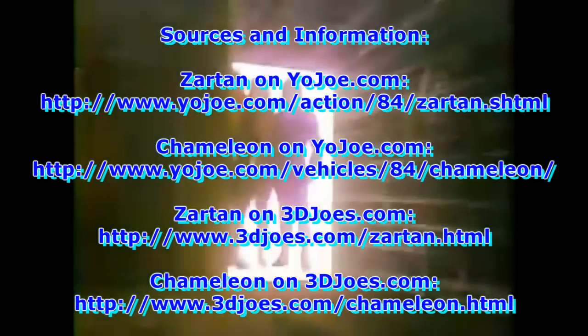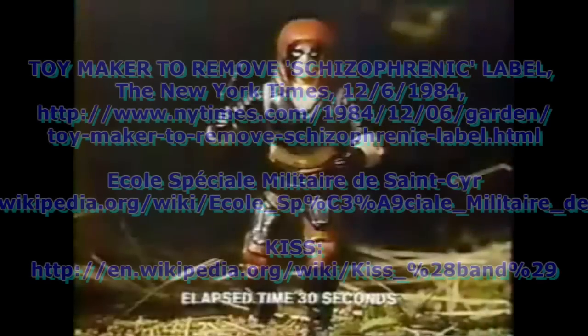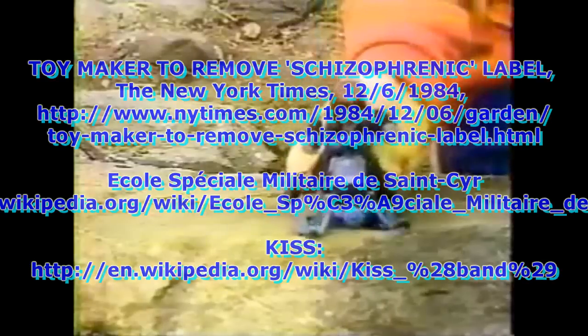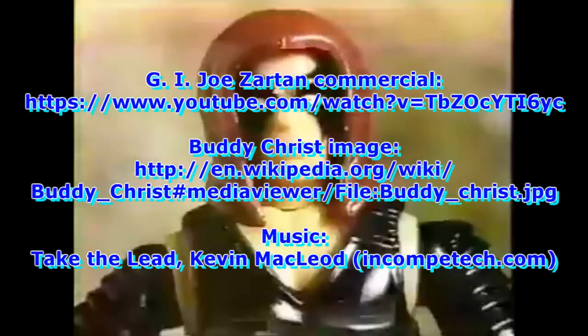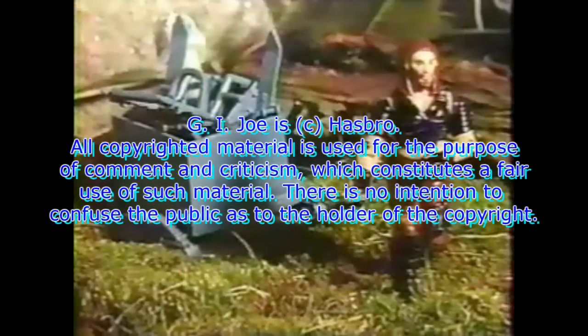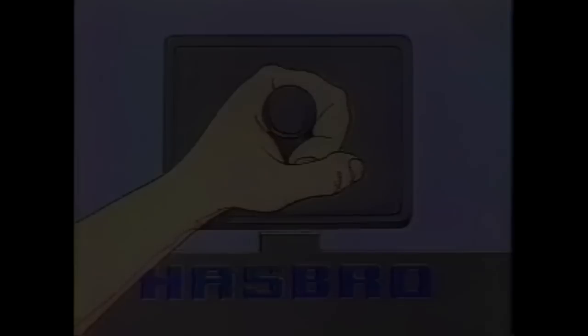Zartan changes color right before your eyes. Zartan — introducing Zartan. Zartan changes color in sunlight. There's Zartan — he's escaping in the Chameleon. Let's go get him! But Zartan has a disguise. Where's Zartan? I don't know any Zartan. Zartan changes color in sunlight, and Zartan comes with the Chameleon. Other figures and equipment each sold separately from Hasbro.